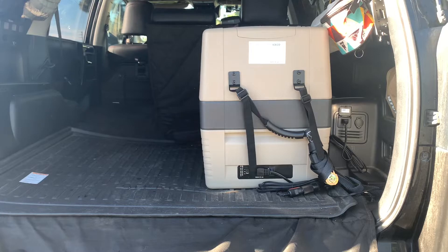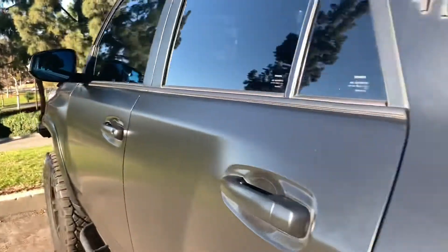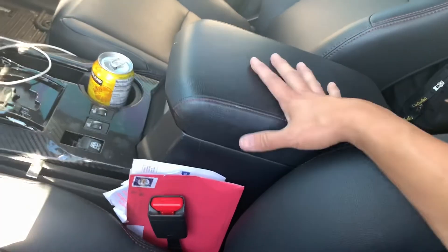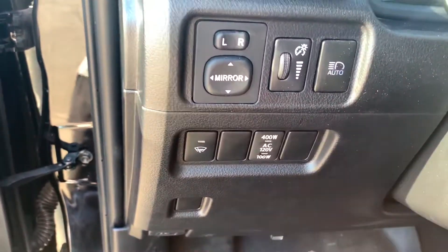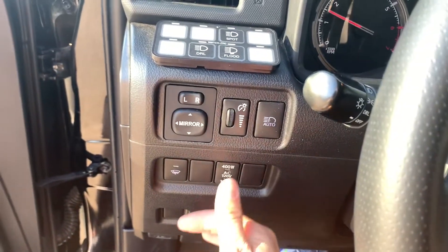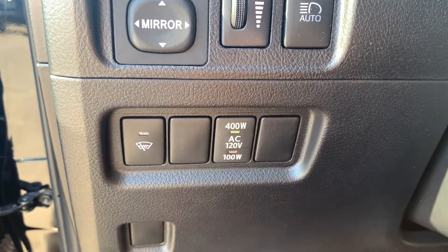In order to turn this on, you need to head over to the front of the vehicle. It's going to be this button here — there's a 100 watt and a 400 watt button. The 100 watt button turns on the outlet switch on the center console. In order to turn on the 400 watt, you need to turn on the vehicle, then press down like so — the light comes on for the 400 watt.